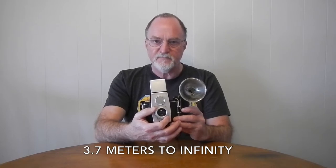It has a 70 millimeter uncoated meniscus lens. Unlike a lot of these, this one has zone focusing. Close-ups is 4 to 6 feet, groups is 6 to 12 feet, and scenes is 12 feet to infinity.